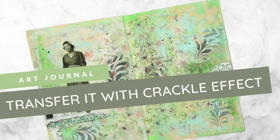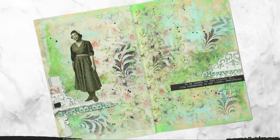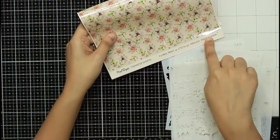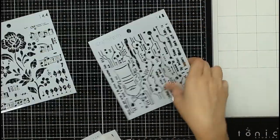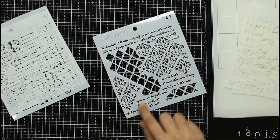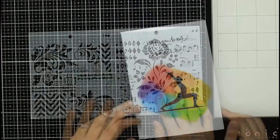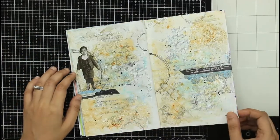Hello everybody, welcome to another art journal page. Today's technique that I tried out was to use transferits on an art journal. Here I was showing you the transferit I planned to use and some of the new mixed media stencils released by Craft Angles. After browsing them, it came down to two designs and I decided to use both of them in my project.